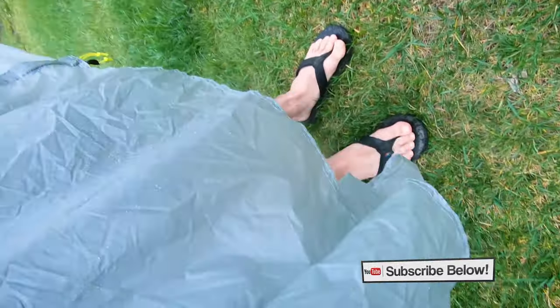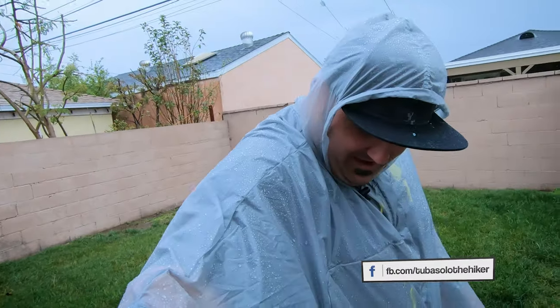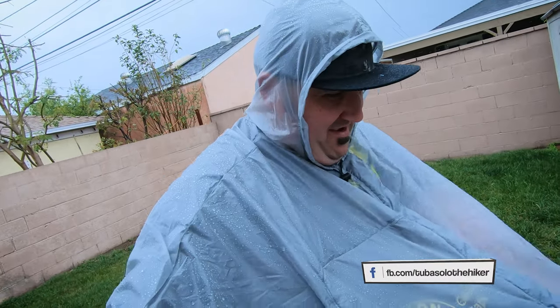I'm rocking the no shoes. I literally just jumped out of the house and threw this thing on. I've been meaning to take it out on a rainy little training hike that I do in the Fullerton Hills, but I just haven't been able to do that - getting home from work and things didn't quite work out. But so far, so dry.